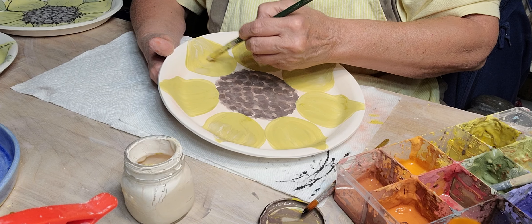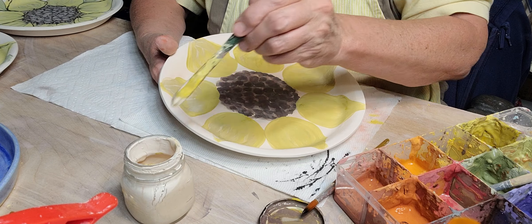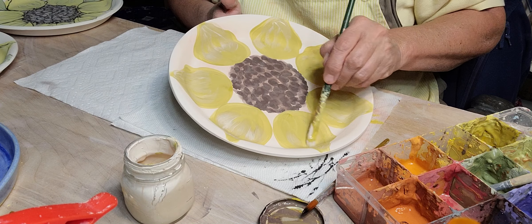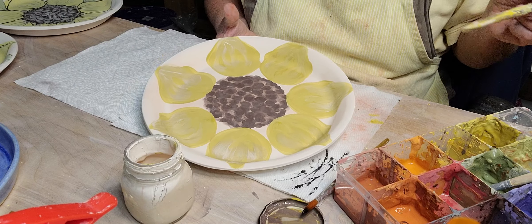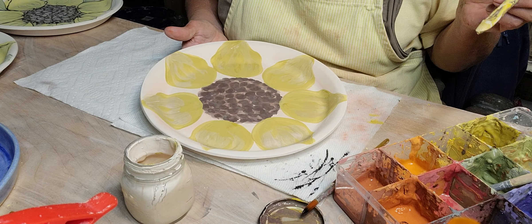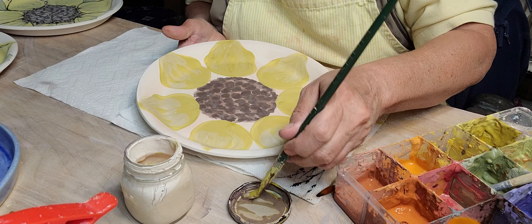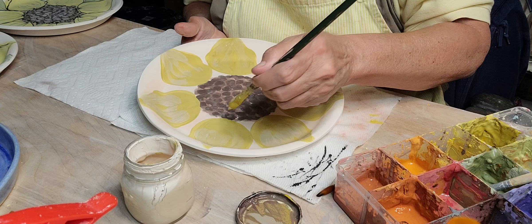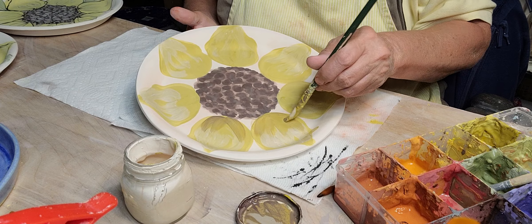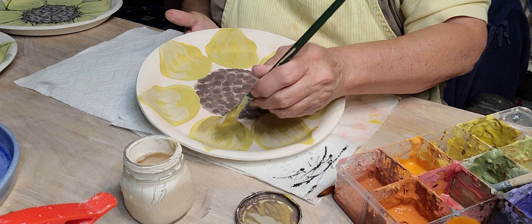I don't really water them down too much because I fire to cone five and they can burn out a little bit. This is B-Mix stoneware — B-Mix 5 with grog stoneware — my favorite white clay. I'll add just a little bit of dark down here to add some dimension.